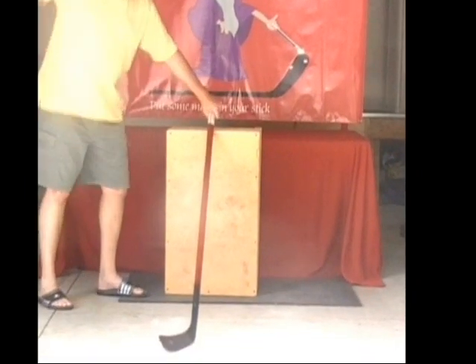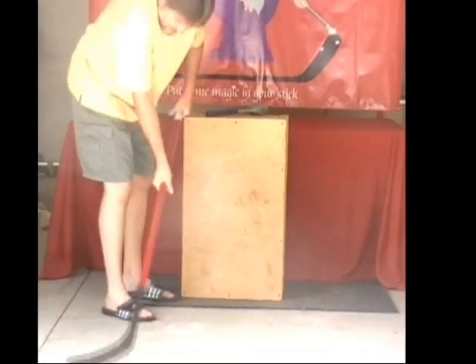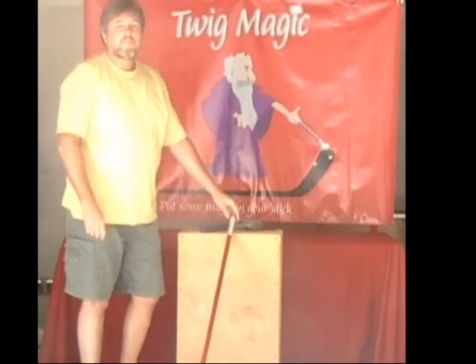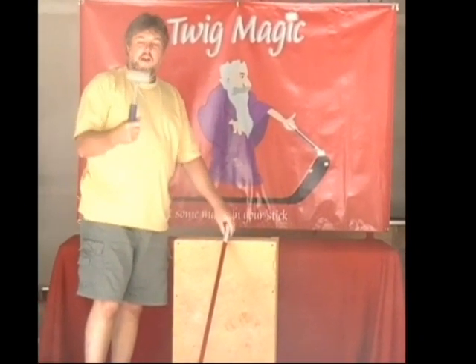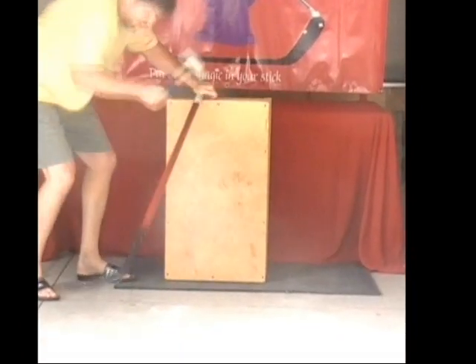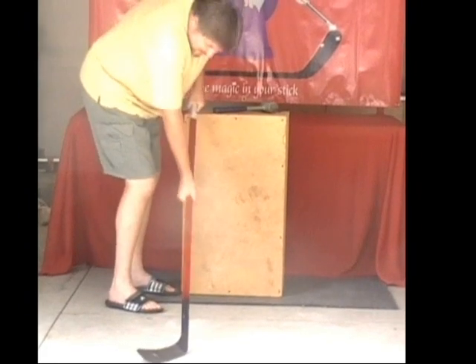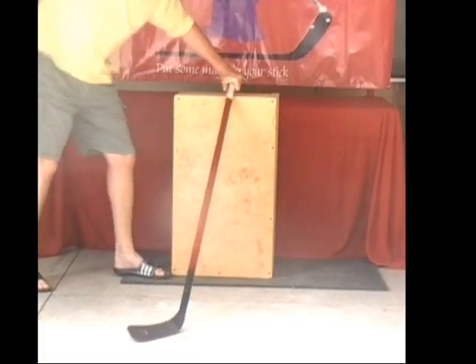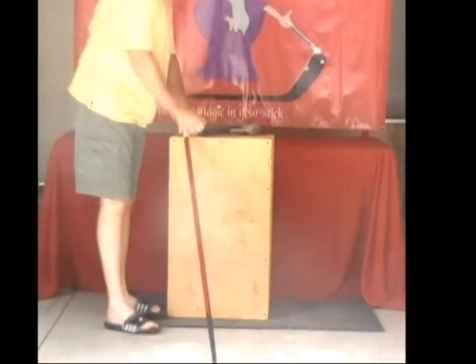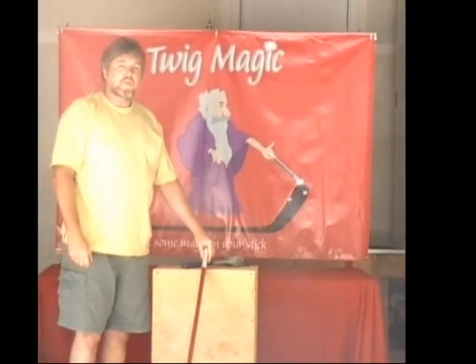Here we go. First hit. Nothing — not a crack. Let's go again, second time. Three-pound sledgehammer. That's twice. Let's go for the third time, another hit with the three-pound sledgehammer. Still in one piece. No damage to the stick.